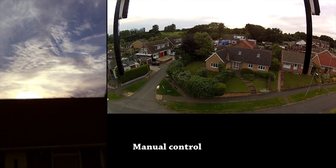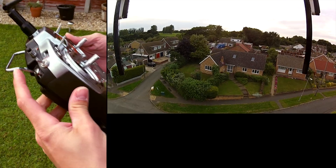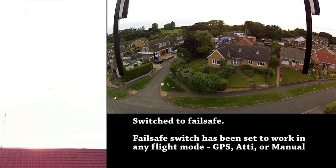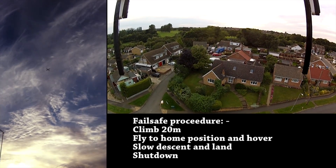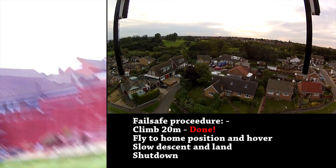Which one are we flicking? We're going to flick the return to home — the on-mid sticks on the throttle. Let's look at the helicopter now. It's climbing up 20 metres.